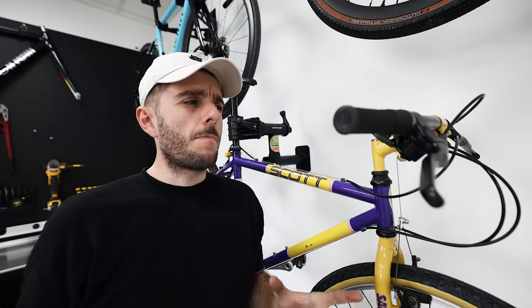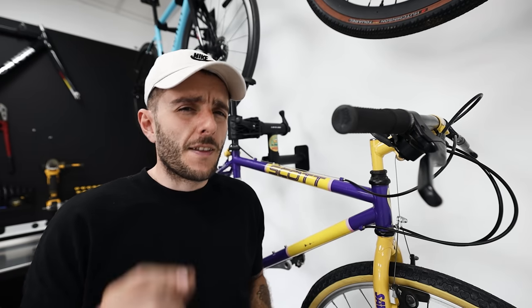One really positive thing about riding a bike like this is that spare parts are easy to find. 26 inch wheels are probably still the most common in the world, and all the little bits like cables and brake pads are just easy to find — most bike shops will have them.